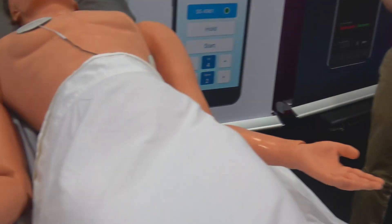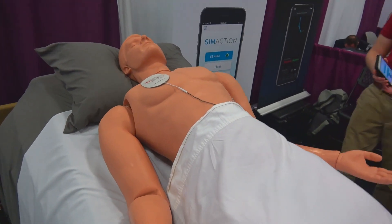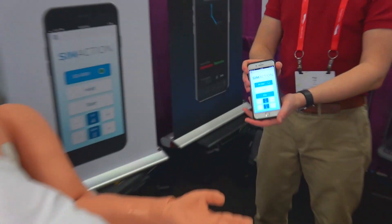Hi, I'm Katie with SimAction and I am demoing my latest version of SimSeas and SimDefib. SimSeas and SimDefib are now wireless, controlled by Bluetooth on any mobile device with our SimAction app.